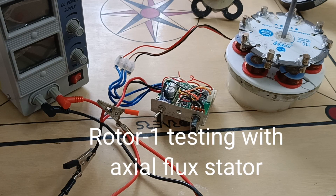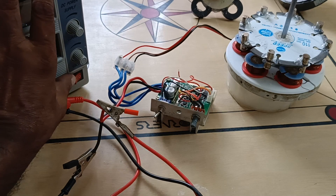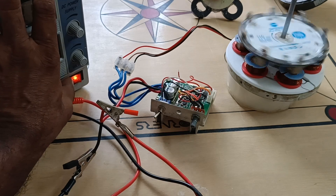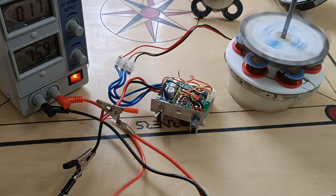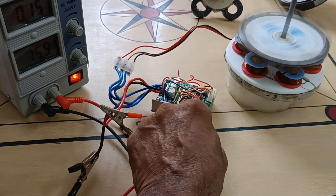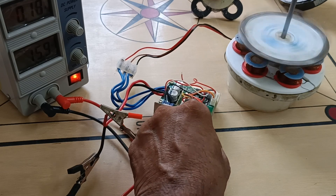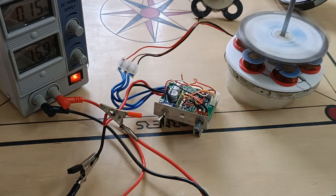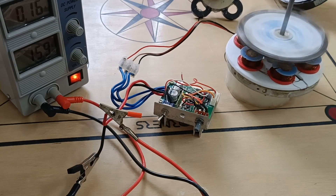Hello friends, now I am going to test rotor number one with the axial flux stator. Here I am using 16 volts and the current consumed is 0.18 amps.